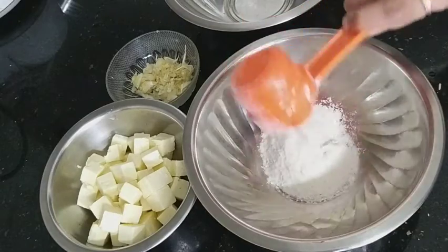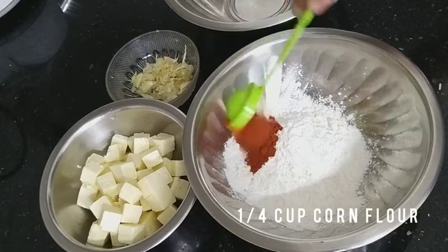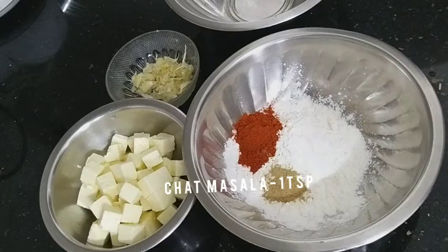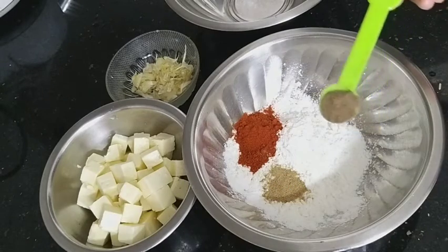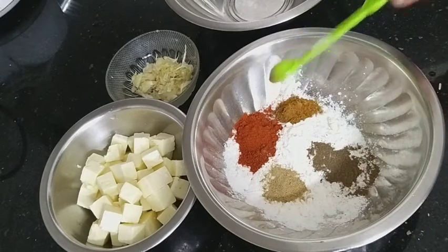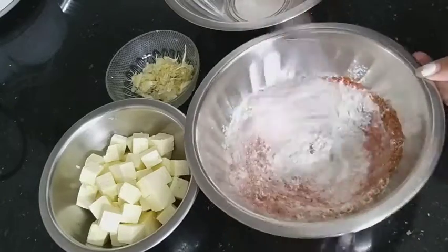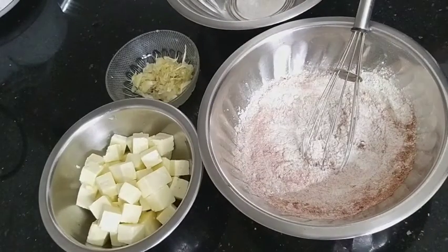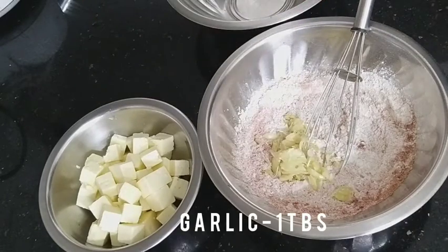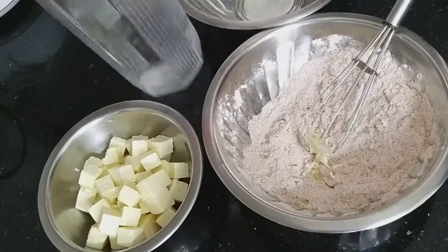In a mixing bowl, add in quarter cup of maida, quarter cup of corn flour, one tablespoon of chili powder, one teaspoon of chaat masala, one teaspoon of pepper powder, one teaspoon of garam masala. Mix it well. Add some salt and add one tablespoon of crushed garlic. Mix it together.